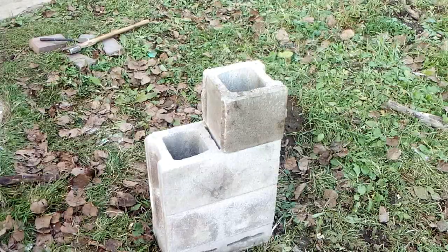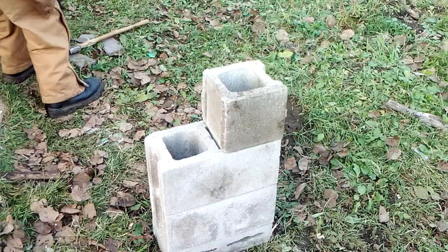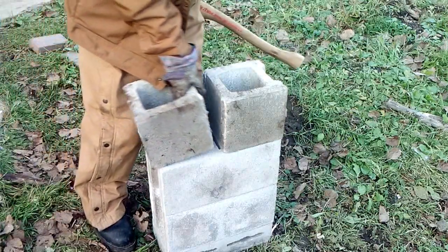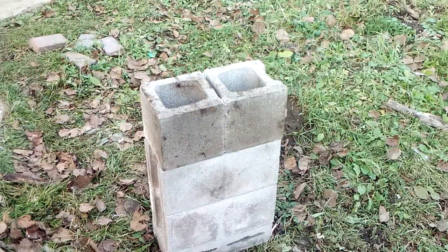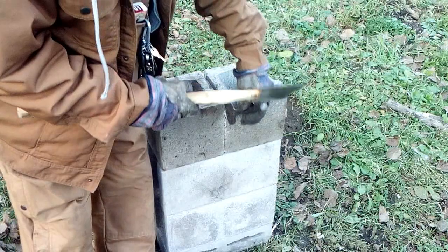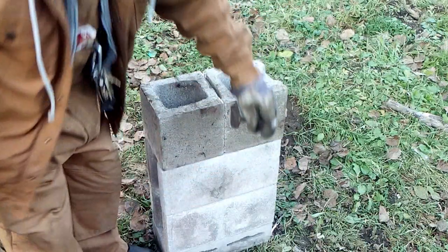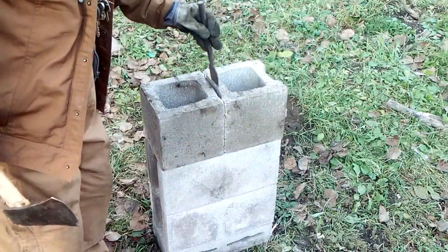That'll fog up your lens all right. I just made a video of splitting a brick but the camera froze up and I lost the footage. What I did was I took this mason chisel and just tapped it all the way around and scored it on the front, sides, and bottom — all the way around, just kept scoring it and tapping it.